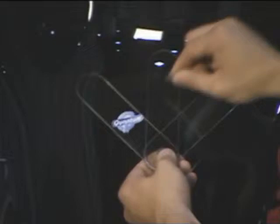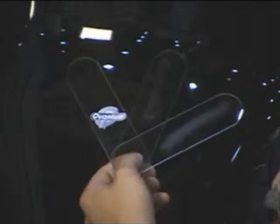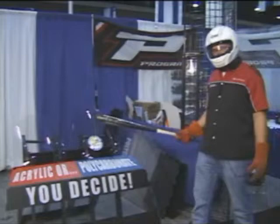An acrylic material, which scratches very easily. An FMR polycarbonate material. Or National Cycle's exclusive quantum hard-coated polycarbonate material, which won't scratch. And they also won't break, as we'll see over here.